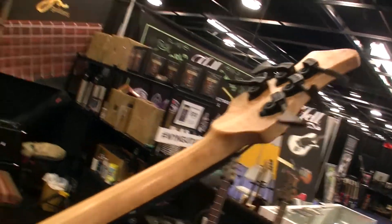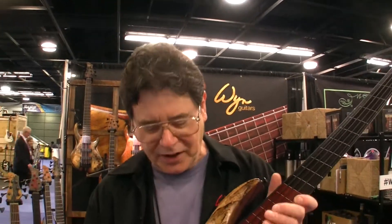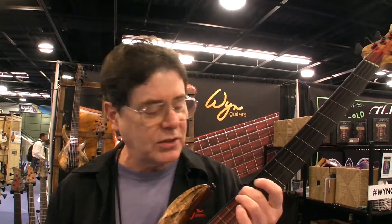It's a five-string made for a Canadian guy that really cooks. I put GHS tapewound strings on it that give it that slightly dead upright sound.